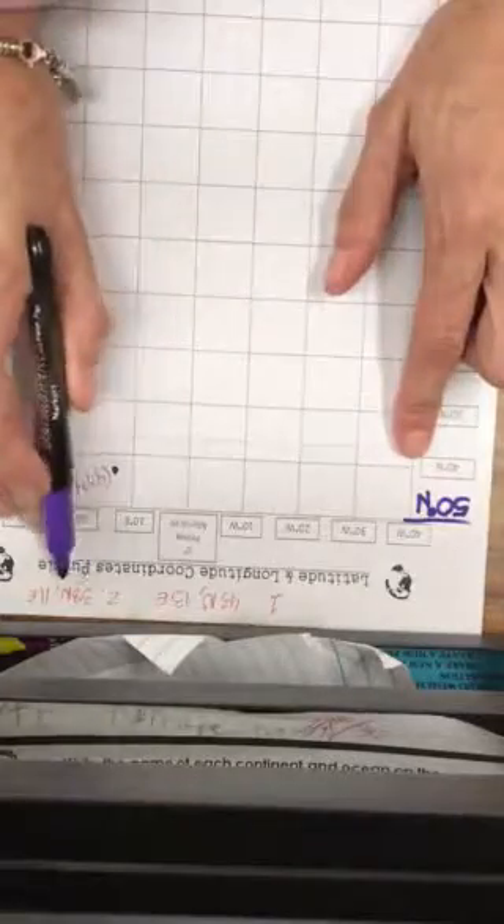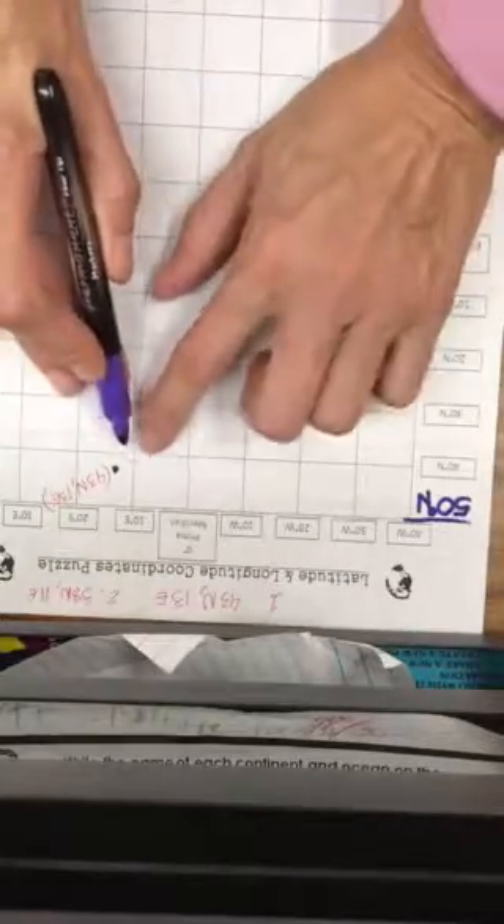I'm going to do the second one. I'm going to go along the 40 again because it's 38 north — and 38 is closest to 40. I'm going to go over to the 10 one more time because we're going close to 10, and move over a little bit because that's 11 east. Then I'm going to go down from 40 just a teeny bit and put my dot there because that is 38. So we have 38 north, 11 east — and I'm going to put that in parentheses.